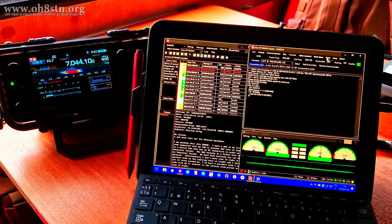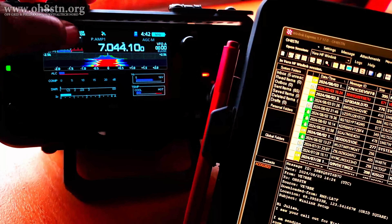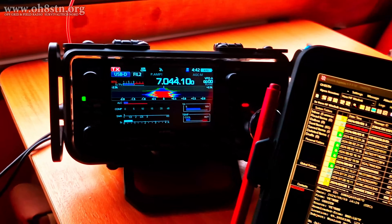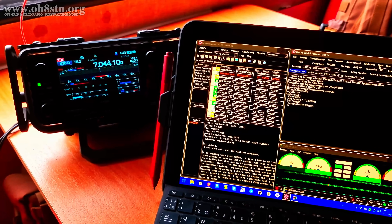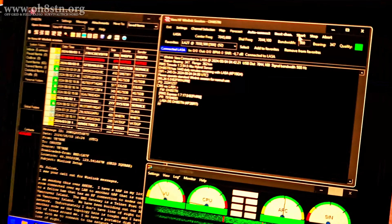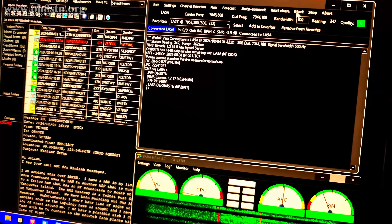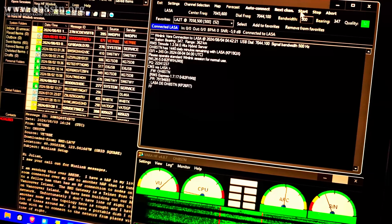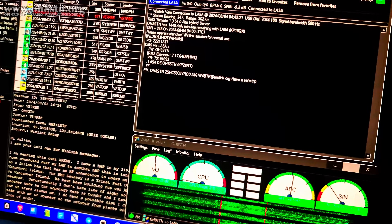Like JS8 Call, Winlink is a network mode. The network can be peer-to-peer, it can be a hybrid network completely over RF where your messages are sent from station to station until it meets a recipient, or your messages can be sent over RF to a Gmail account or vice versa — from a Gmail or some other email client over RF back to your station, wherever it happens to be.